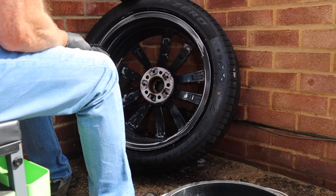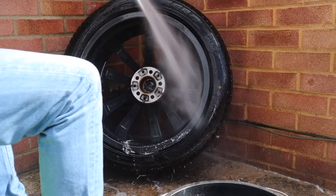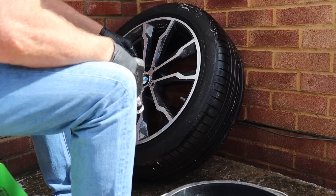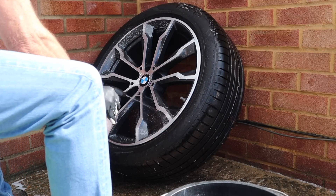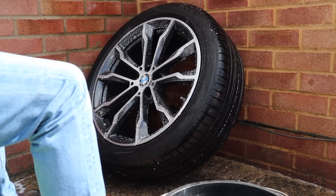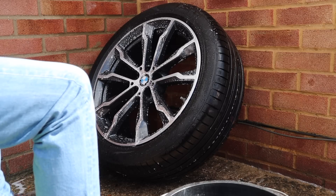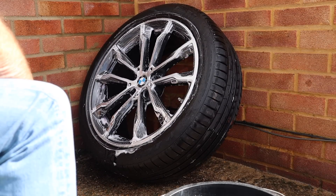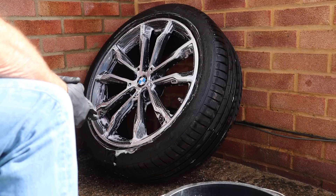Right, so like I said it's all foamed up, so I'm going to leave that another minute or so and then we'll give it a good rinse. Now I'm going to do exactly the same for the front. We'll have almost Zero on that — Zero, do you get that, we'll have almost Zero on it. Right, so I've had that on there for about four to five minutes and I've agitated it, and as you would expect on the front of my wheels, no iron. So let's get rid of that.